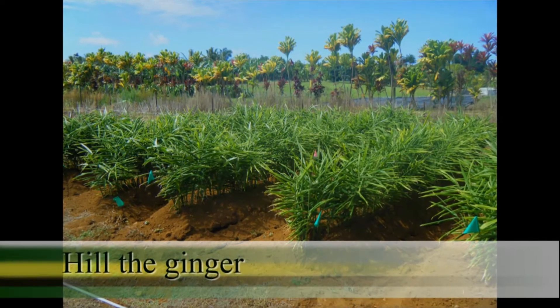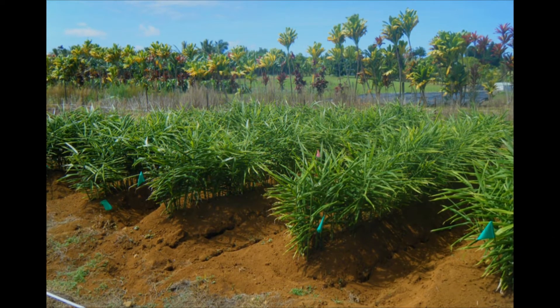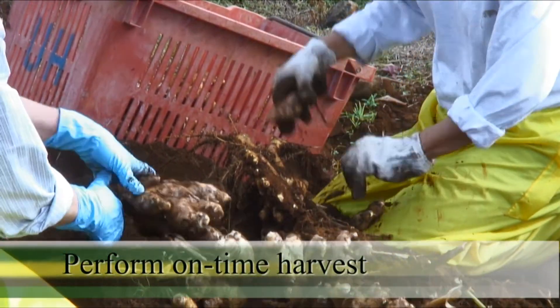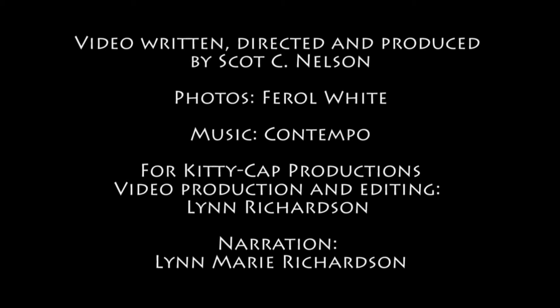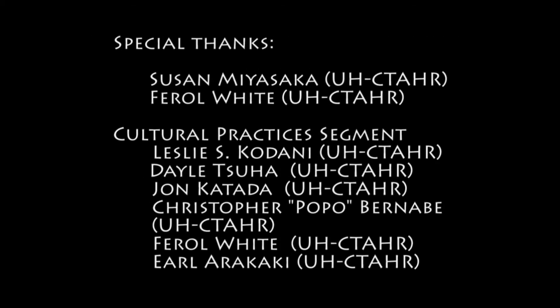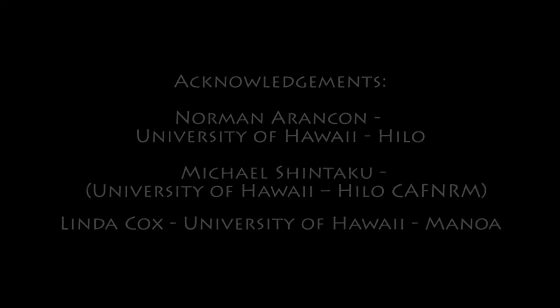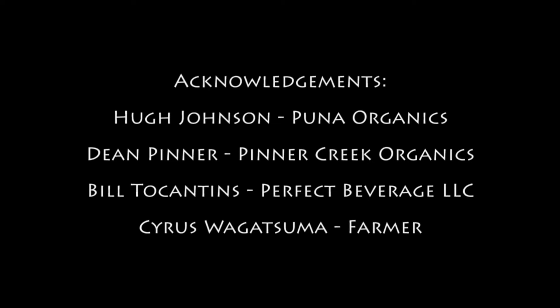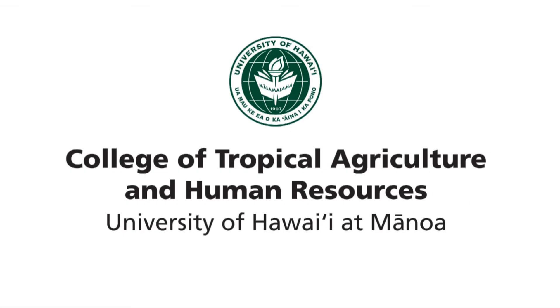Hill the ginger to promote good drainage. Perform on-time harvest, which minimizes crop exposure to the pathogen.